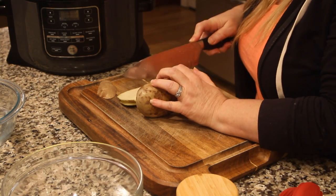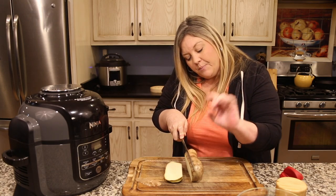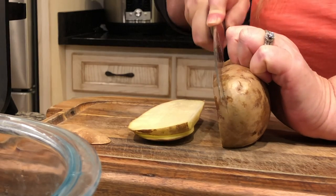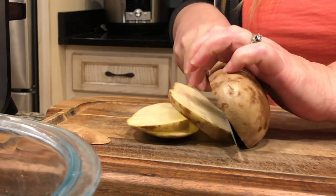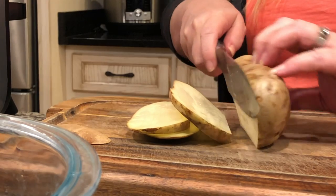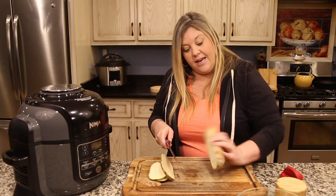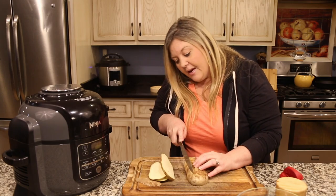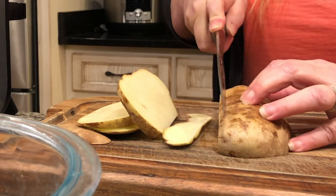Keep slicing at a quarter of an inch. Keep your fingers back — you can use this part here to secure the potato and cut straight down. Do that until it starts wanting to turn a little bit, then push those slices to the side, put it back down on the flat surface, and continue with quarter-of-an-inch slices.